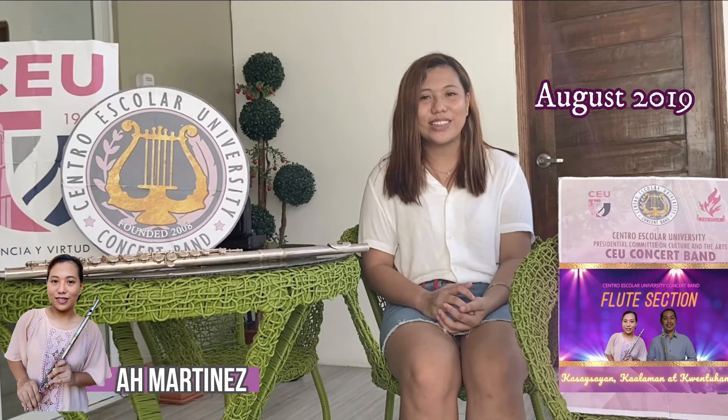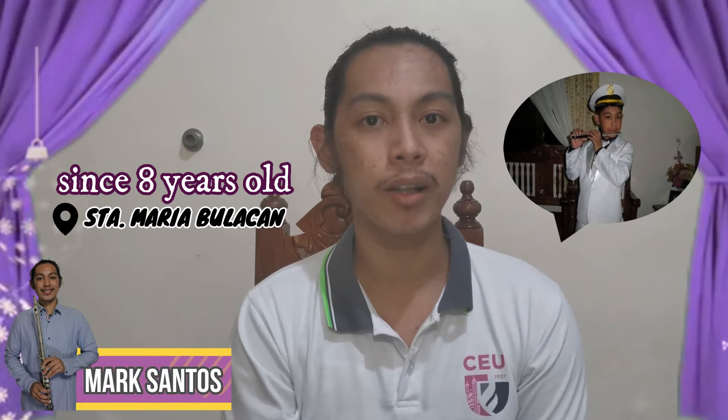Hi, I'm Mark Santos, third year from School of Medical Technology. I'm the principal flute player of Si Outsigman. I'm 20 years old now and I started playing the flute since I was 8 years old. I started with the Pamilyang Masikero here in Santa Maria, Bulacan. I was inspired to play the flute because even as a child, I would see my cousins playing the flute.